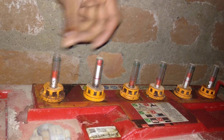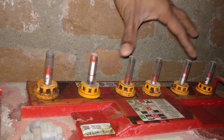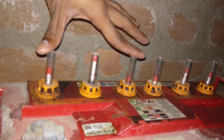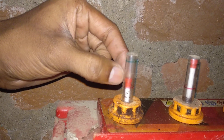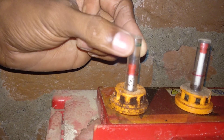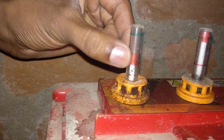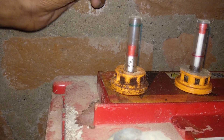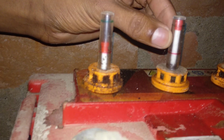Here we can see the indicator sticks. We can learn how to use the sticks to check the water level. If you want to check the first stick, we need to remove it. Here we can use the plastic indicator — the plastic comes in green and red colors.